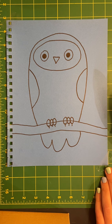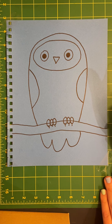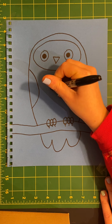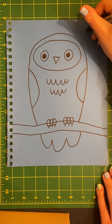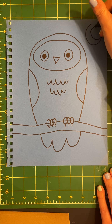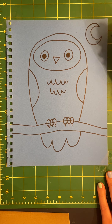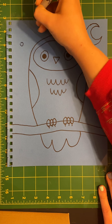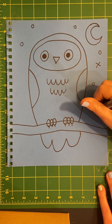Now here comes the fun part and you can add lots of different things when you're decorating your owl. Maybe I'll draw a couple bumpy lines to look like more feathers. Maybe I'll add a moon in the sky — remember, owls come out at night because they're nocturnal. I could even draw some circles to look like stars.